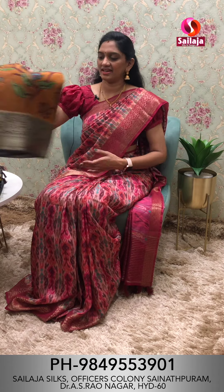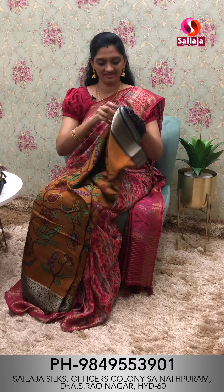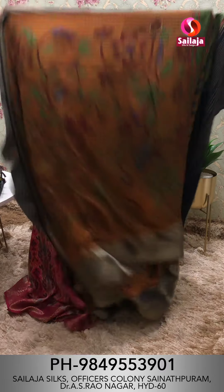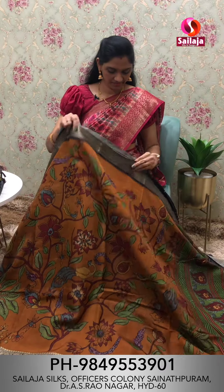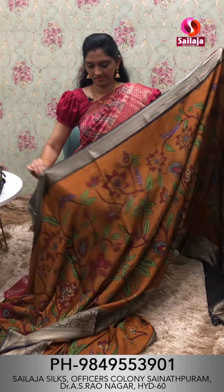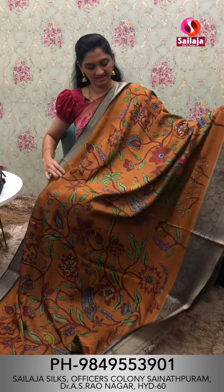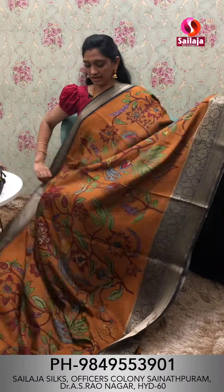Next saree color is orange shade — orange and yellow mixing combination. Saree middle part border pattern is dark navy blue color combination.